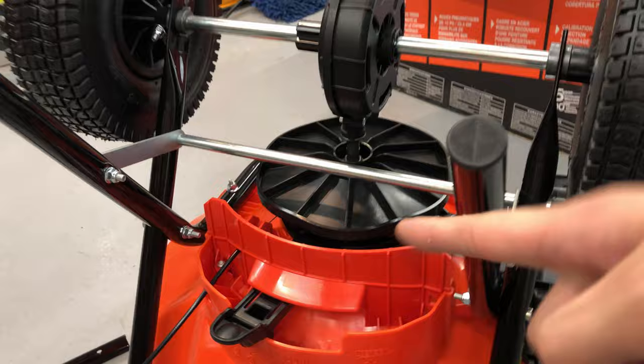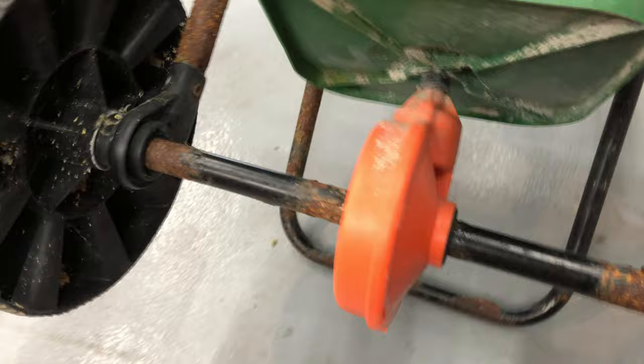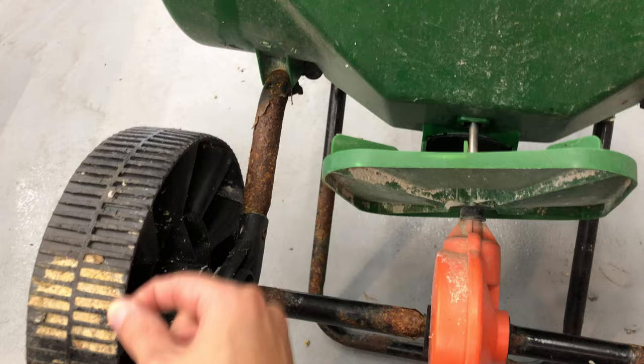Only one of the wheels drives the spreader — this is called the spreader. On the old one, both wheels would move it. I don't know if it was purposely done like that or what, but let's just put it together and see how it goes.